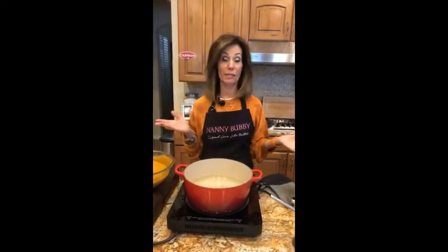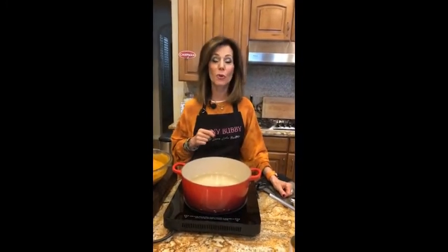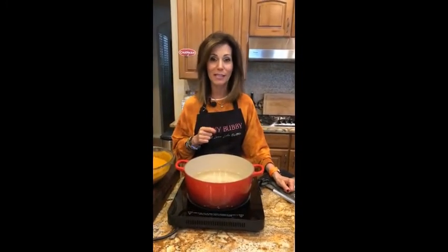Hello everybody. Welcome to Dinner with Nanny — I can't even say my own name. Welcome to Dinner with Nanny Bubby. It's 3 p.m. We are getting rid of the dinner dreads. And you're live with Nanny Bubby.